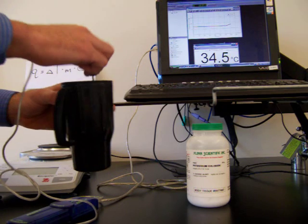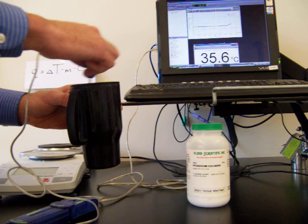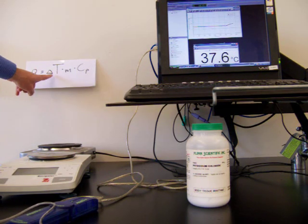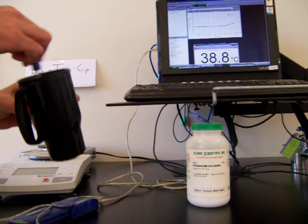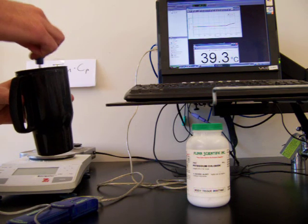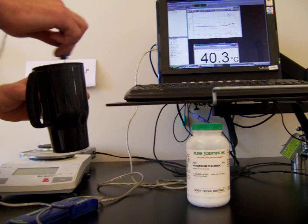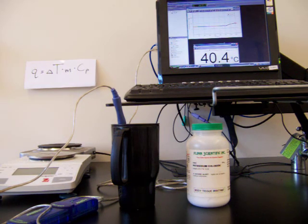The sodium hydroxide continues to dissolve as I stir to help it dissolve more quickly. The temperature continues to go up because heat is being released as the sodium hydroxide dissolves. It looks like we've reached a maximum temperature and the solid is almost completely dissolved. It's completely dissolved and we have a final temperature of 40.4 degrees Celsius.